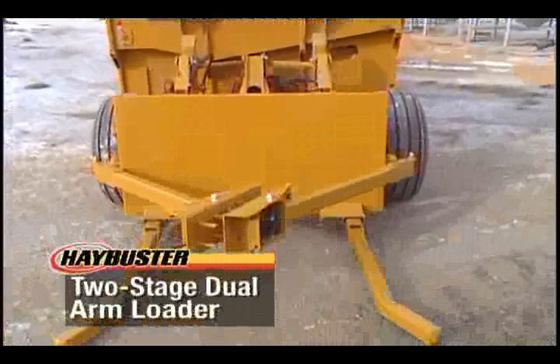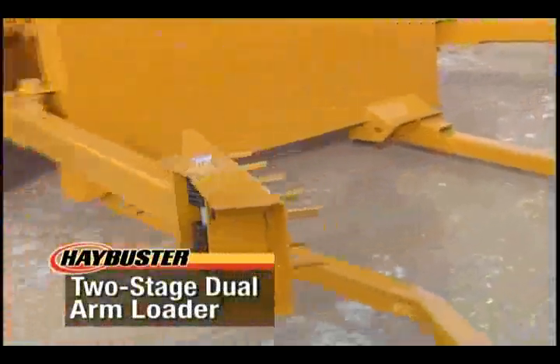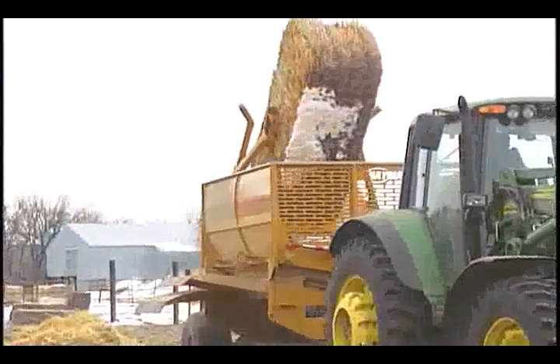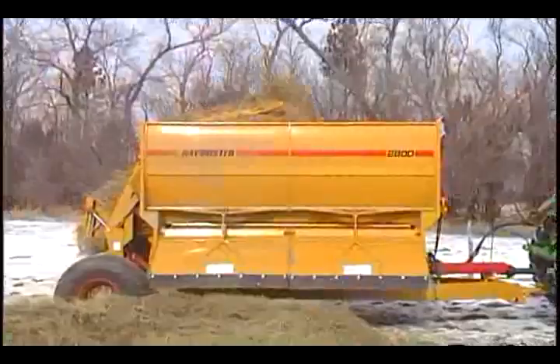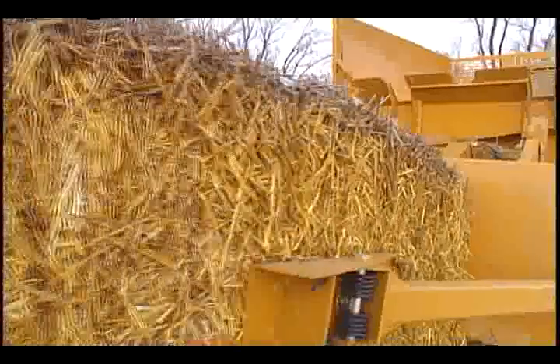The 2800 comes with a new two-stage dual-arm loader. Hay Buster's unique design allows the user to load round or large square bales. The loader lays the bales in the processing chamber with little or no bounce, giving longer chain and chamber life. By being able to load either round or large square bales, you have the ability to adapt to different processing situations with ease.